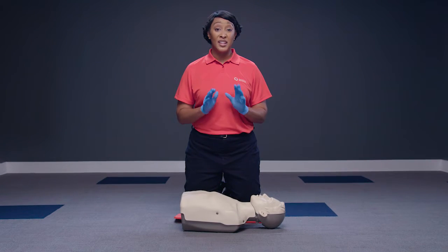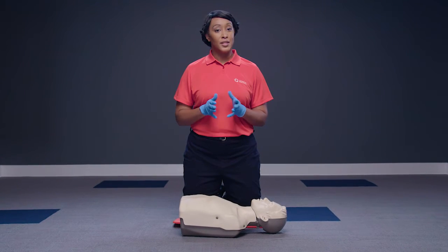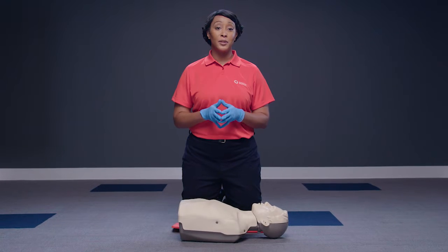A cardiac emergency can happen anywhere. Be prepared with a simple technique known as compression-only CPR. You can learn it in minutes, it's easy to remember, and it can help save a life.